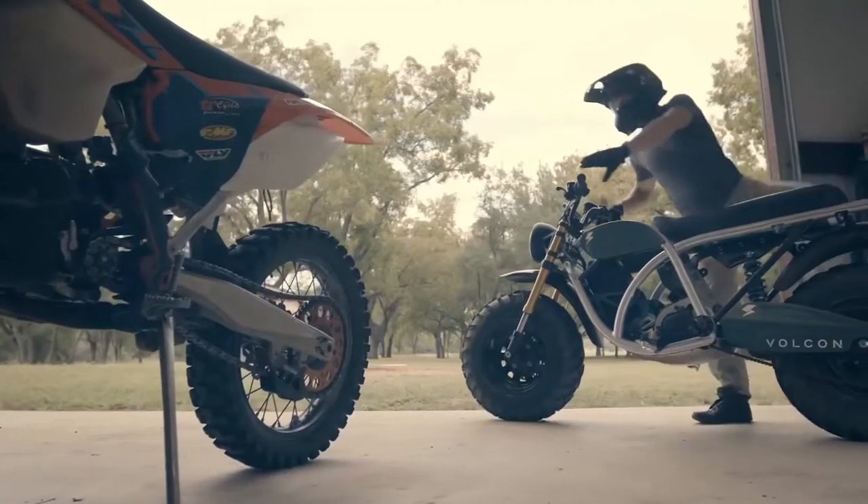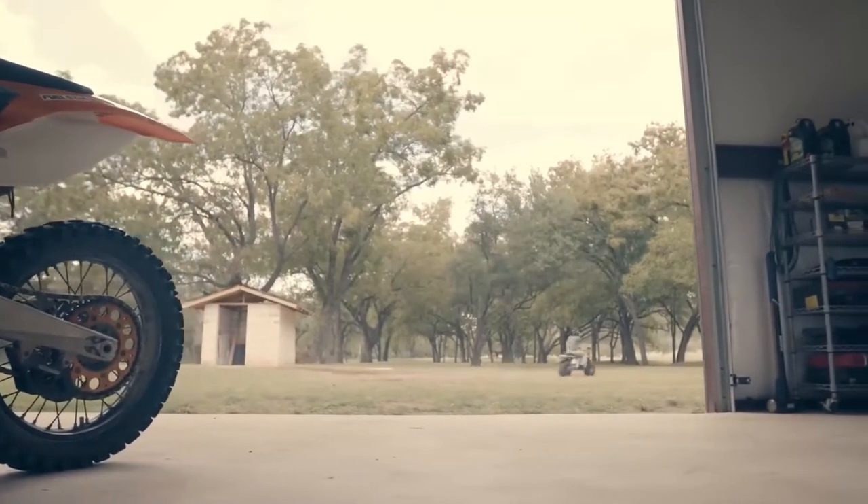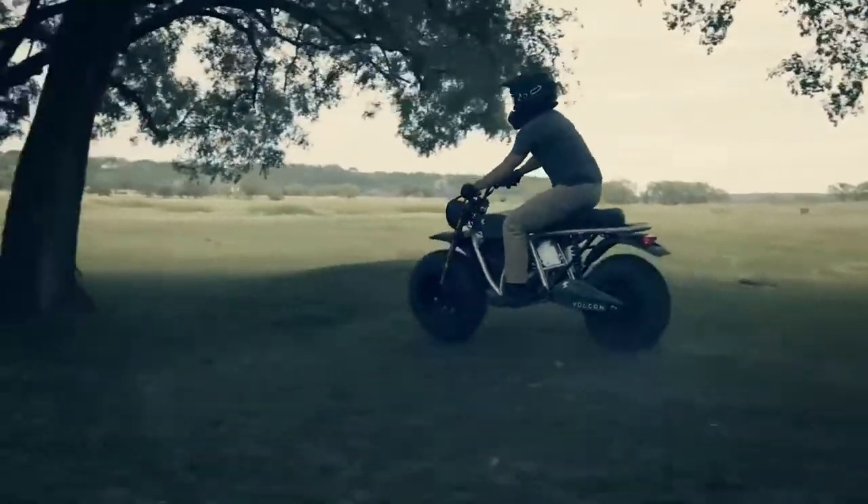There are three riding modes, and accessory seats and handlebars with different heights. As the young rider grows, the Runt evolves with them.